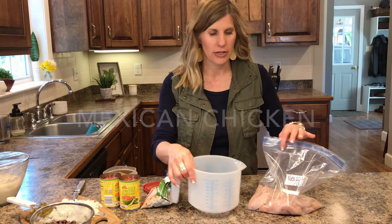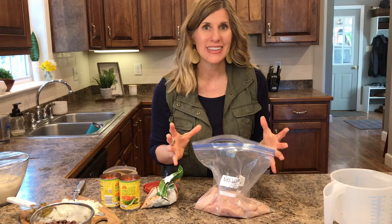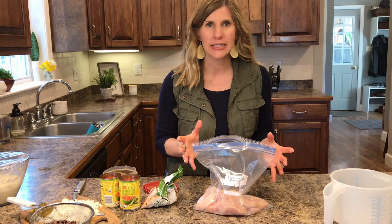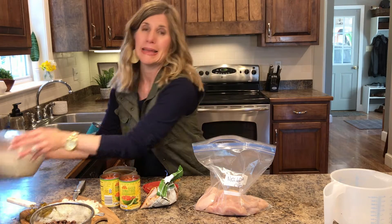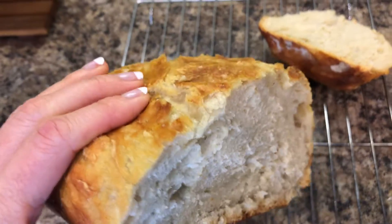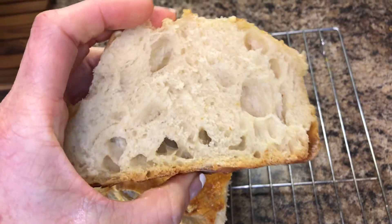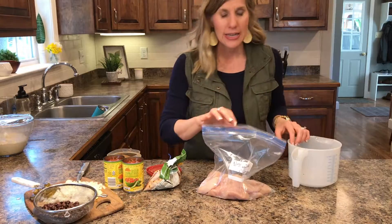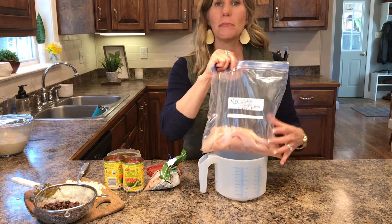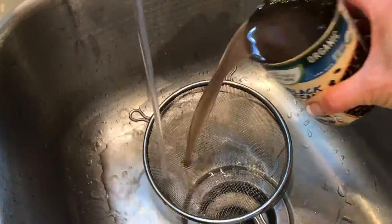Now I'm going to make Mexican chicken. I have chicken breast this time — I wasn't originally going to make this, but I found some chicken breast that needed to be used. So I decided to add on the Mexican chicken. I already have my chicken breasts in the bag, labeled Mexican chicken. I'm going to stick it down in the bowl so it can hold it while I add my ingredients.